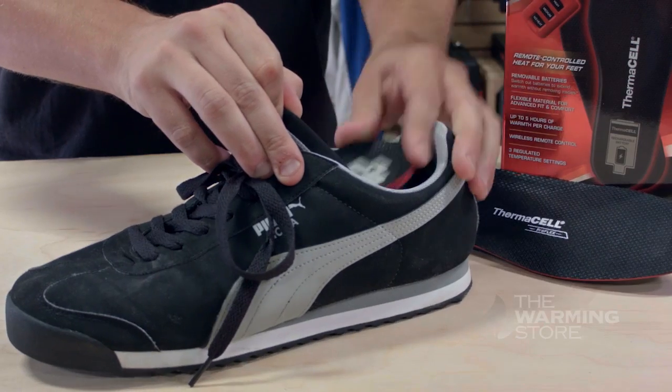Thermacell's heated insoles have always been a great product. However, the upgrades on their newer models are definitely worth checking out if you're someone who's going to be using these insoles on the job site every day, or just for anyone who's going to be using these on a daily basis.